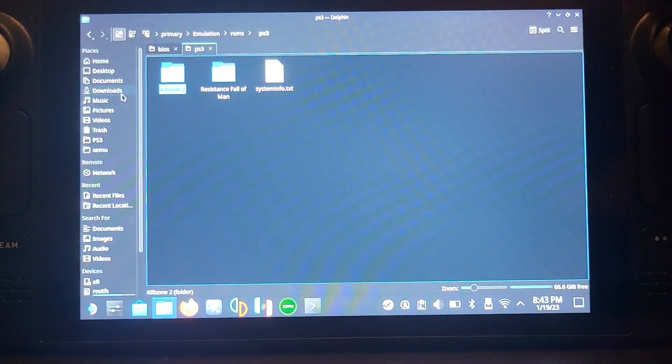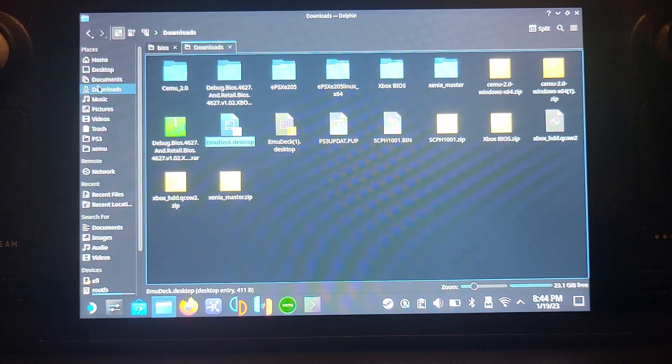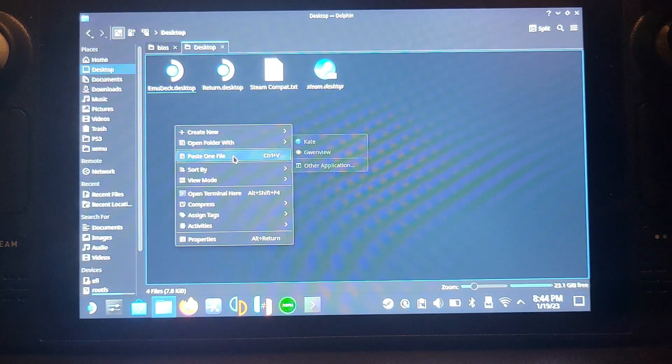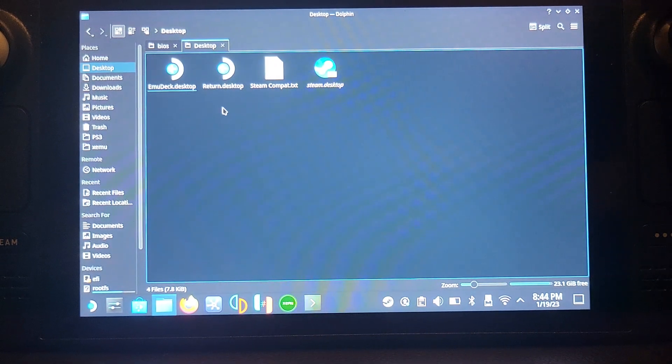Now close the browser and go to your file manager. Go to Downloads and you'll have the EmuDeck installer there. Right-click it using the left bumper, go to Copy, and on your desktop just paste it in — right-click, Paste. I've already got it downloaded so I won't redo that step.